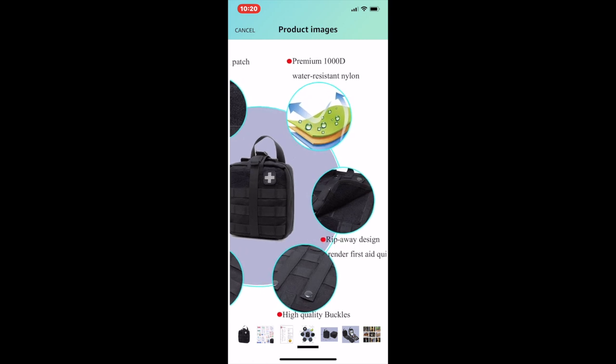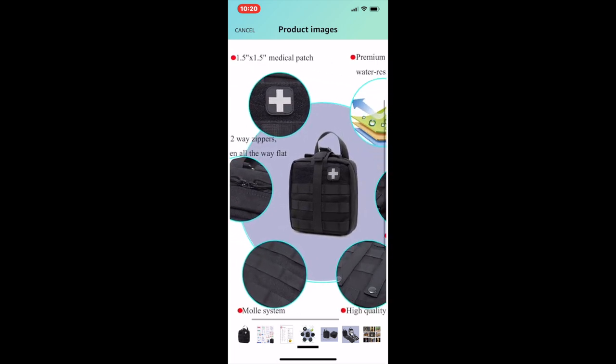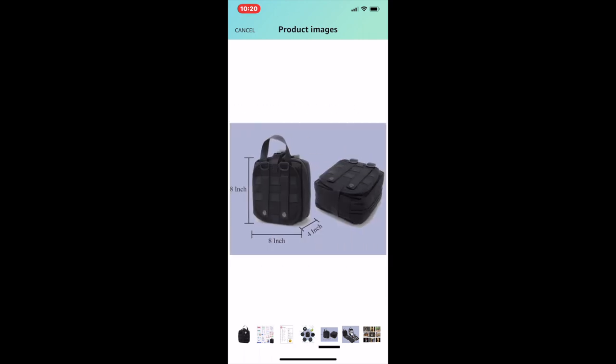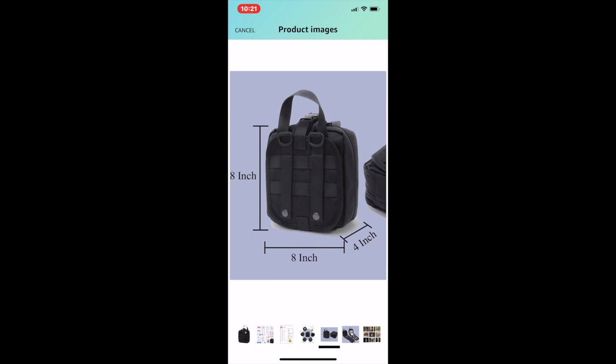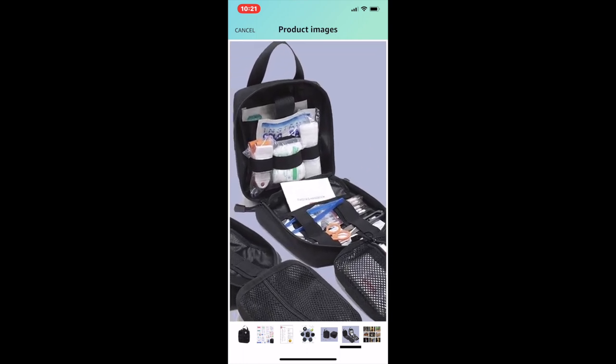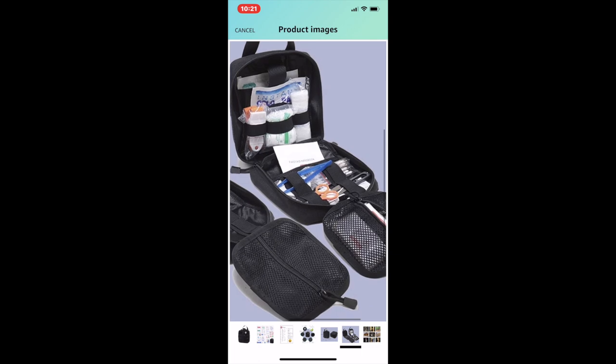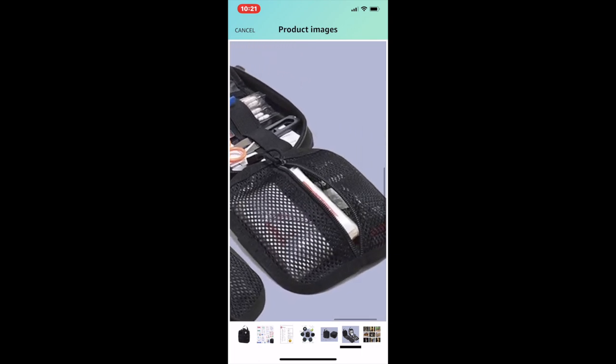The material is water-resistant nylon with high-quality buckles along with the medical patch. These are the dimensions of the bag — check it out to get better insight on how big it'll be on your belt, or check out my battle belt video. Here's how they have the items organized in the bag — bandages up top, and a breathable zippered area for adhesives.